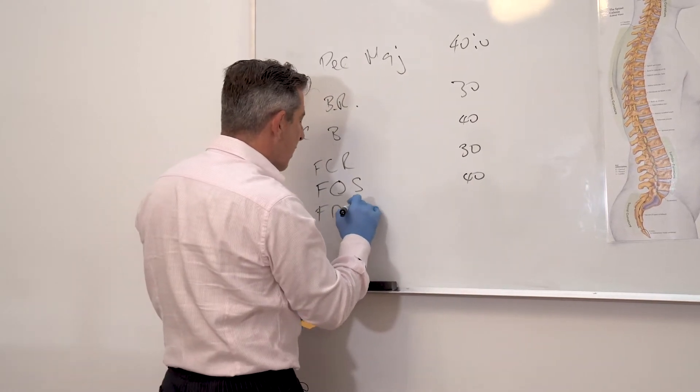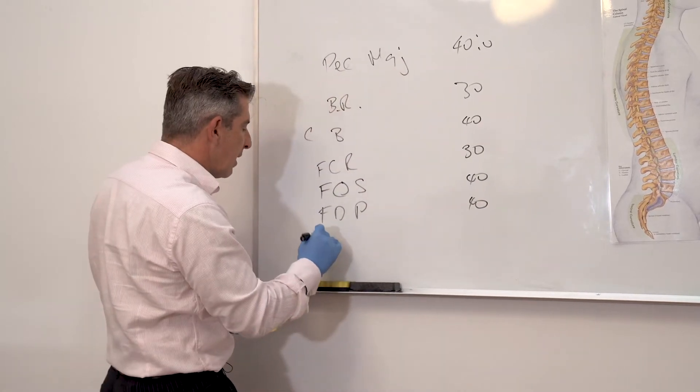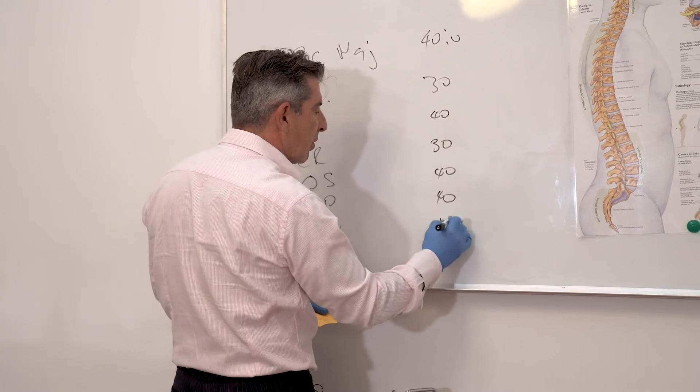Flexor digitorum profundus, 40 units, and the thenar eminence, 40 units.